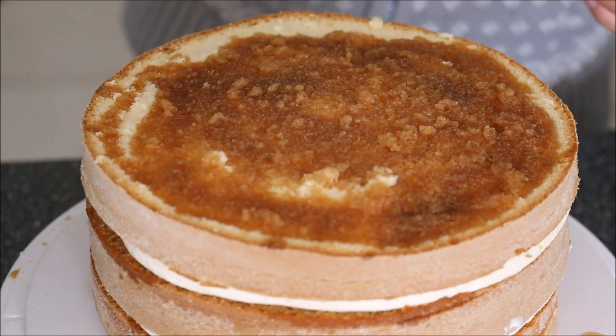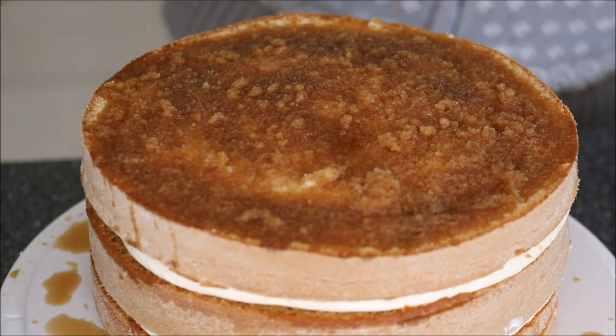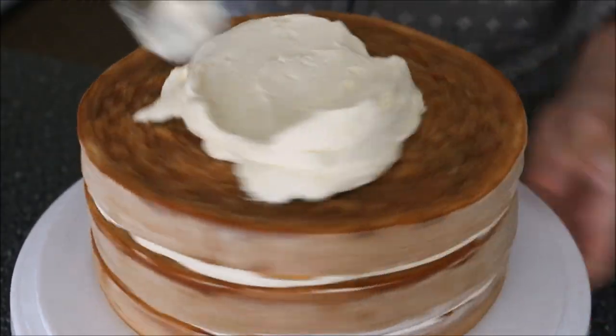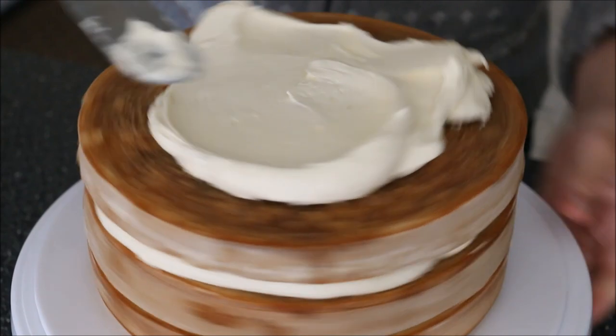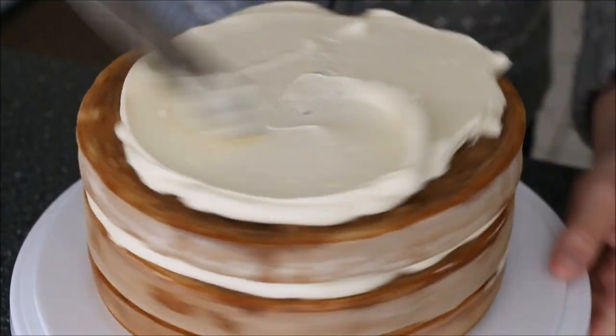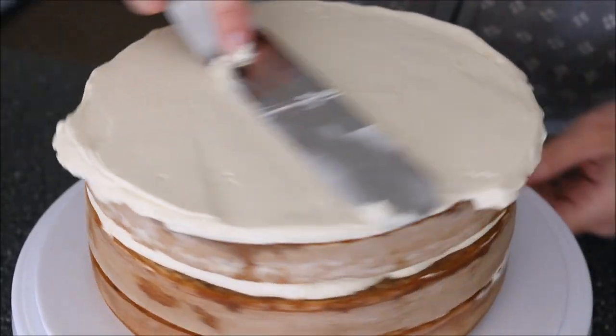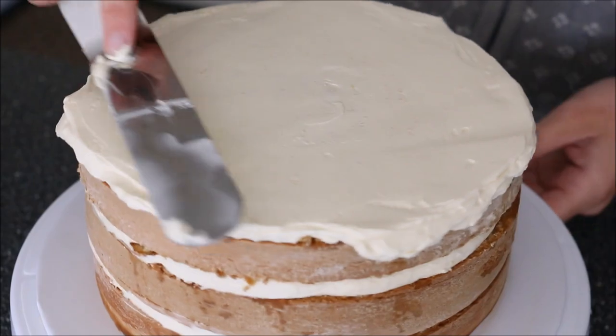Going in generously with the coffee syrup again — you definitely want to add a lot because you want that coffee taste to come through, and it's a pretty thick layer of sponge cake. Then using the same mascarpone cream frosting, going over the top of the cake and pushing it out to the sides, making sure the top is nice and flat.